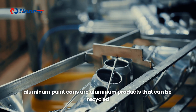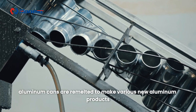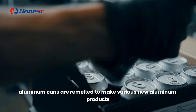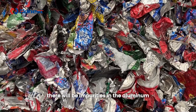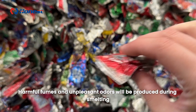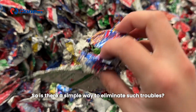Aluminum paint cans are aluminum products that can be recycled. As we all know, aluminum cans are remelted to make various new aluminum products. However, if scrap aluminum is put into the furnace with paint, there will be impurities in the aluminum, and harmful fumes and unpleasant odors will be produced during smelting. So is there a simple way to eliminate such troubles?